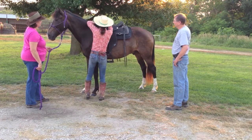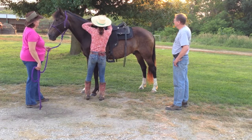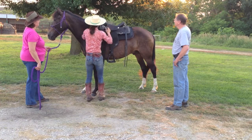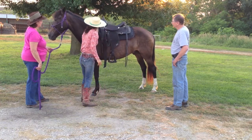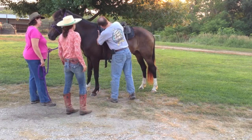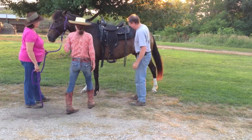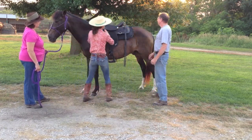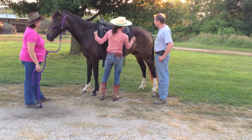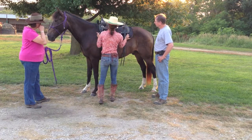I want to snug and pull my pad way up into the tree of the saddle, because what I'm trying to do here is create and allow him to have maximum shoulder movement. Come put your hand in here way back and run it down, and you'll feel the difference in space he has, whereas before we were hitting the edge of that. I'll have you do all this with your horse.